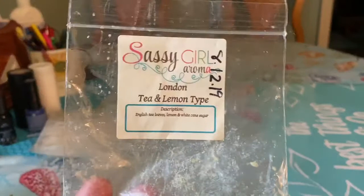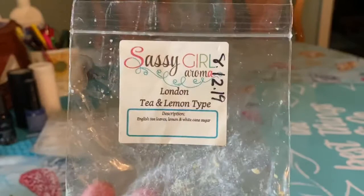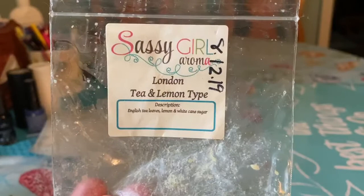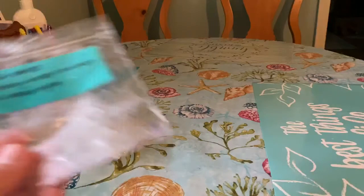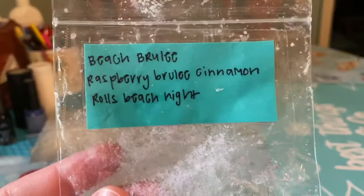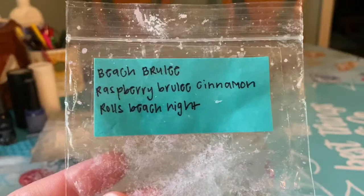London Tea and Lemon Tite from Sassy Girl Aroma — I would not repurchase. I'm more of a fan of a fruity tea. To compare it, I'd compare it to Doomsday from Super Tarts, which has plum with lemon and tea — I like that better. This one was very strong, probably 11 out of ten — it threw through the entire house from one warmer in the living room, I could smell it in my bedroom on the other end of the house, but I wasn't a fan. Beach Brew Life from Sassy Girl — Raspberry Brew Life, Cinnamon Rolls, Beach Nights. Heavier on the beach nights and cinnamon rolls, with a hint of raspberry. Very strong thrower — probably eight to ten hours and a nine out of ten.